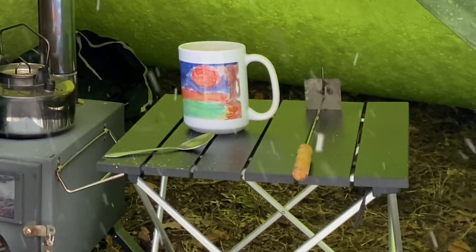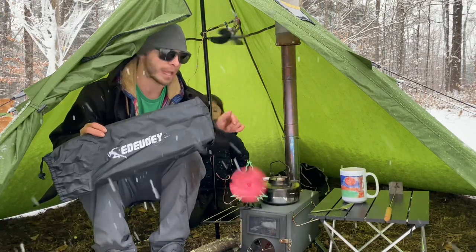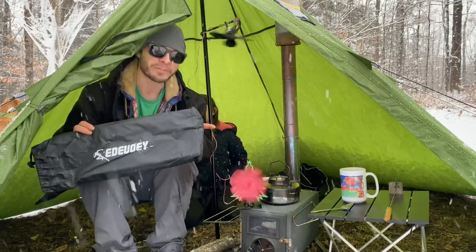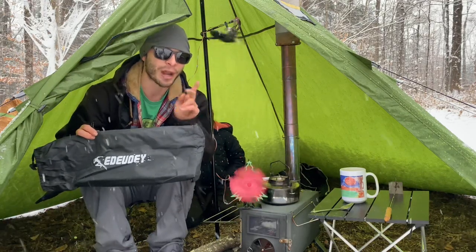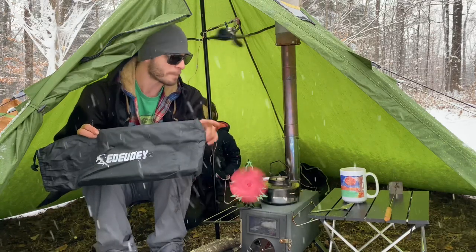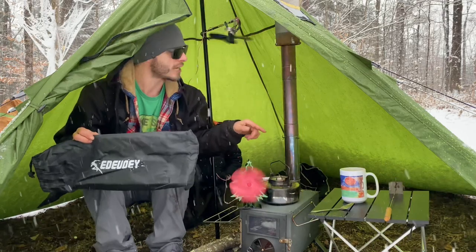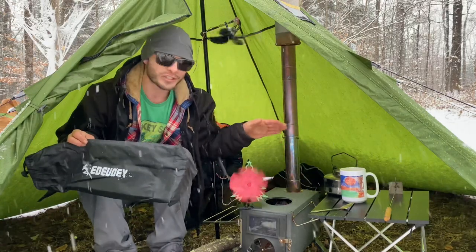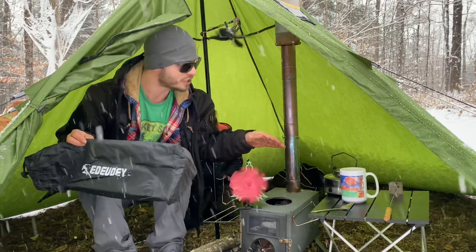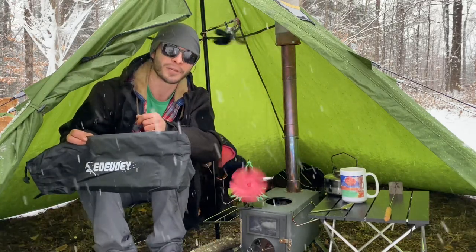And now we have an aluminum cook table. Last month I posted a giveaway video of backpacking chairs from the company Dewey, and they ended up sending me the tables I was talking about in that video — I got two. At some point in the future I'll be giving one away to you guys, so keep an eye out. This is an aluminum tabletop so you can take your hot pots and stick them right on there. I saw somebody using one last year for hot tenting and I had to get one, and this company hooked me up.